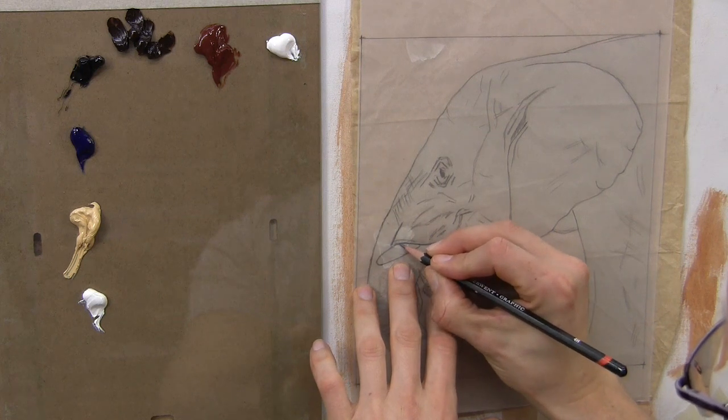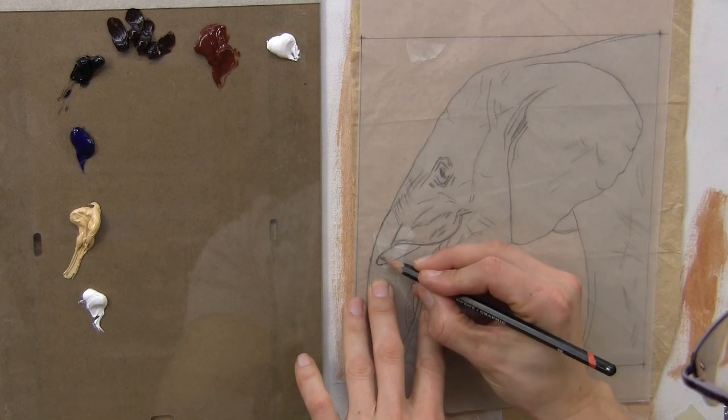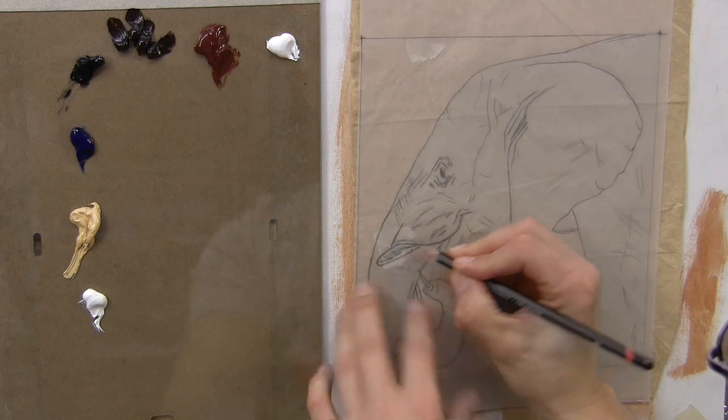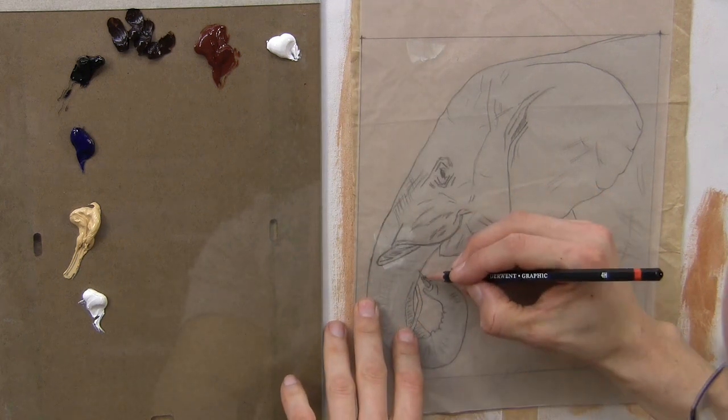That's why I've kept this tracing, and at any stage I can always bring it back if I'm lost in a section. I can use it to color in there — like on that tusk.